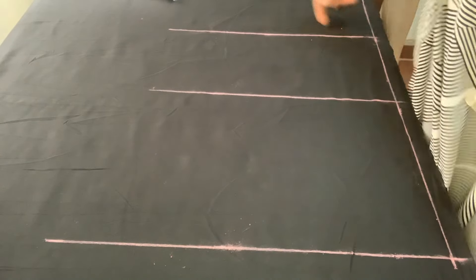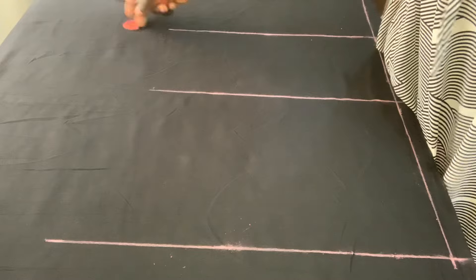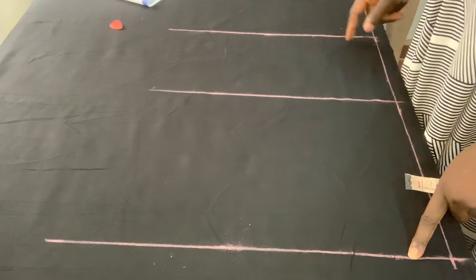Welcome to my YouTube channel, my name is Esther and this is Seed Styles. You are welcome to Seed Styles. In today's tutorial we're going to be learning how to cut a chinos trouser, and I've marked my horizontal lines already.